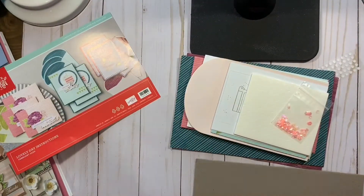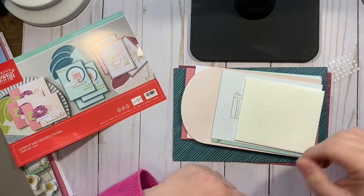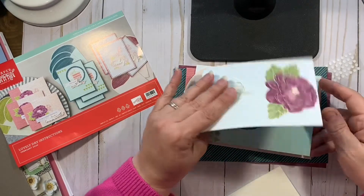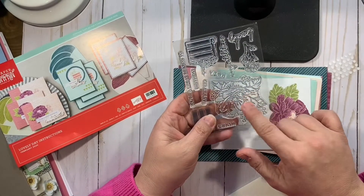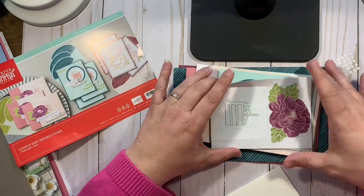The Paper Pumpkin kit is great because everything you need to do it is pretty much in the kit. When you sign up, your first monthly kit will include a stamp block. I'm not sure if this big flower will fit the Paper Pumpkin block — that's the only thing I have to say right now.